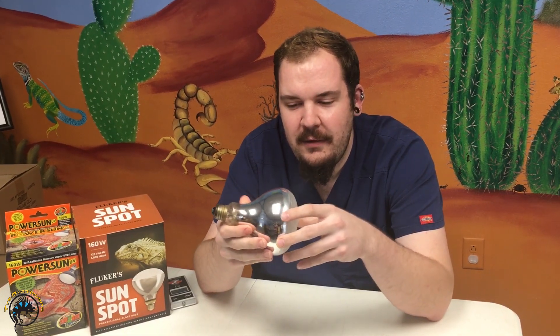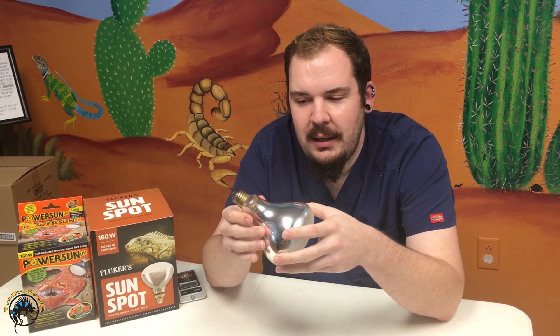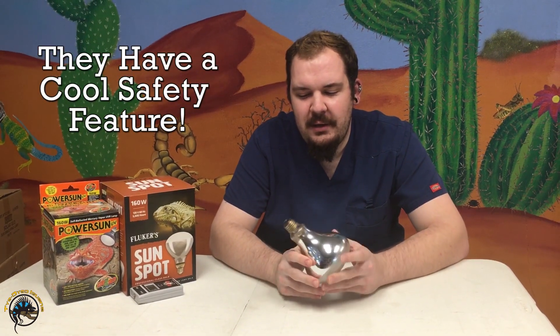There are several varieties of mercury vapor bulb, but all of the ones we carry in our store are called self-ballasted. A ballast is a device that regulates the electrical supply to a bulb. In these self-ballasted bulbs, they regulate their own electrical supply.